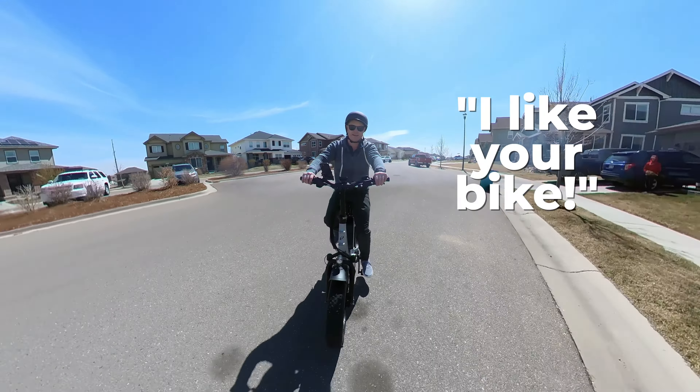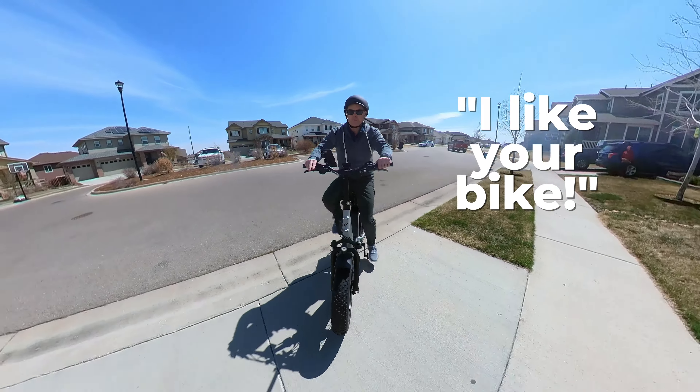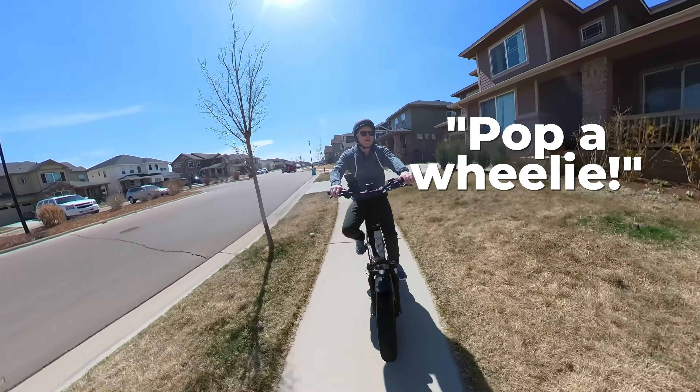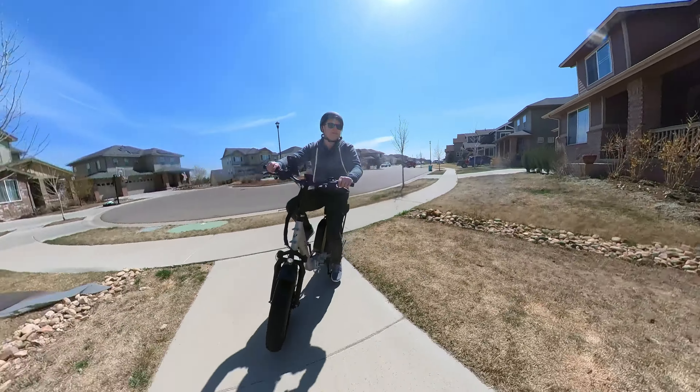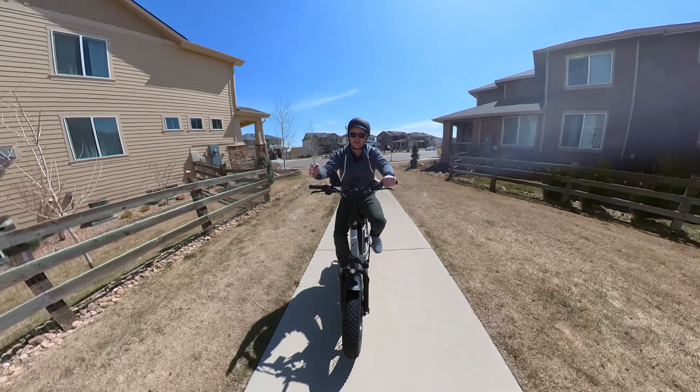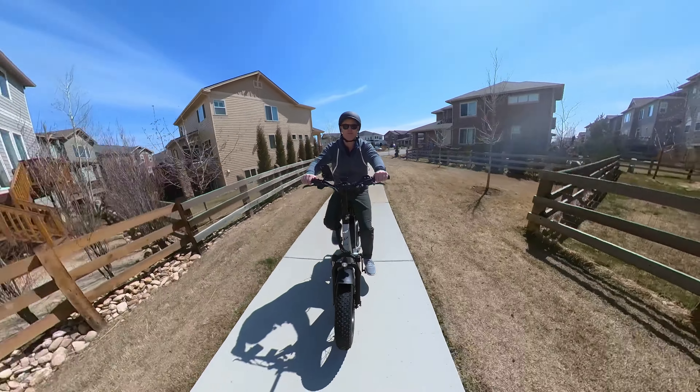Even the kids in the neighborhood like these bikes — pretty cool.